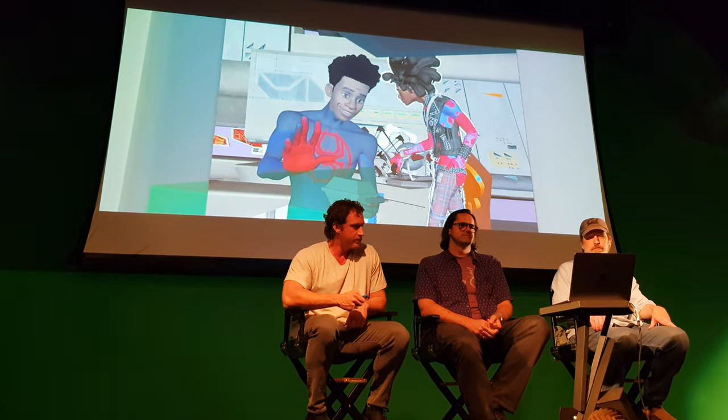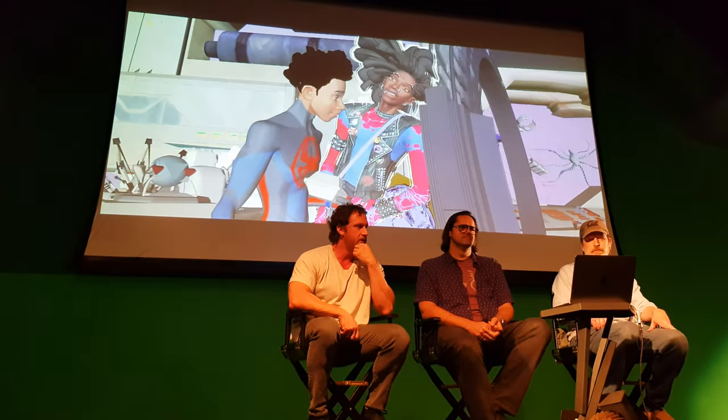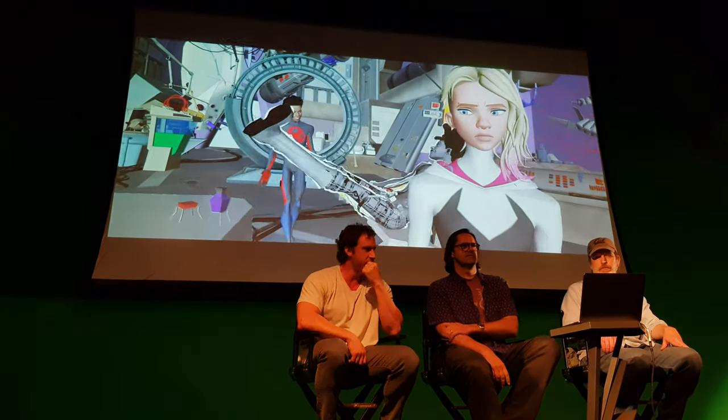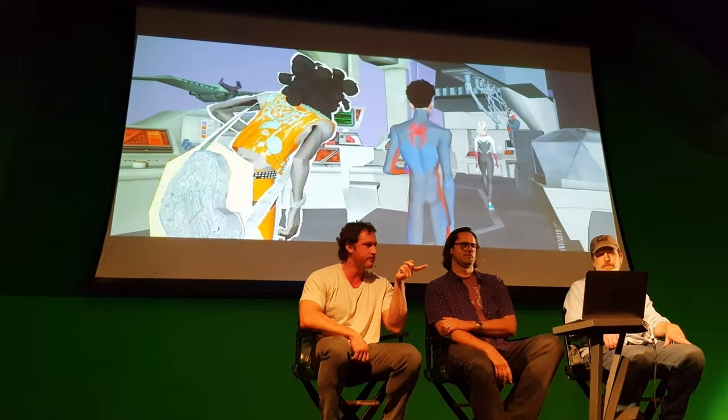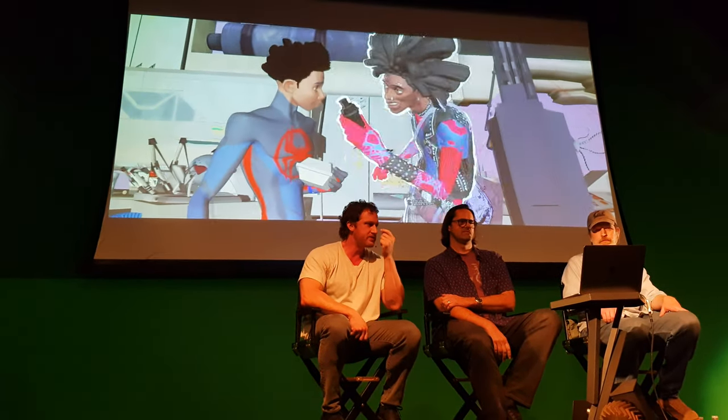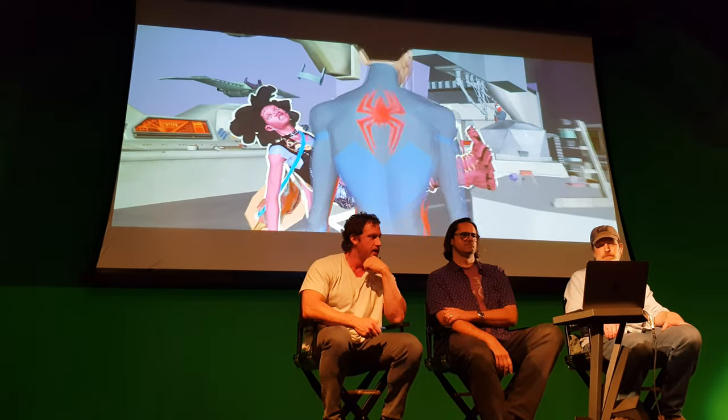I'm going to show some shots from the film where those rules are being applied. This is an exchange I really love between Miles and Hobie. What's so cool about Hobie is that you spend the whole movie thinking he's antagonizing Miles, but really he's setting him up for success — teaching him in his own way. There's a little moment where they play chicken and Miles walks through him — that was all stuff the animators came up with on their own. You can see we do represent the cut-out lines on his body. Having these two characters in the same scene is tricky because Hobie has so much going on while Miles is standard from the first film.